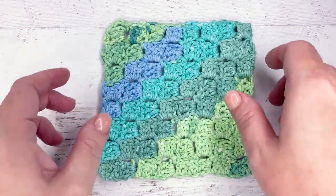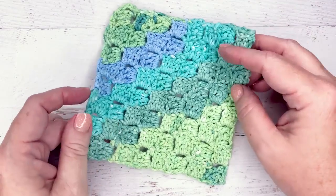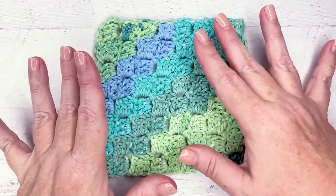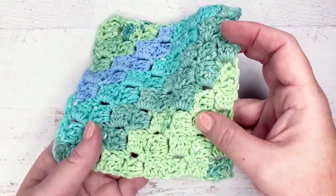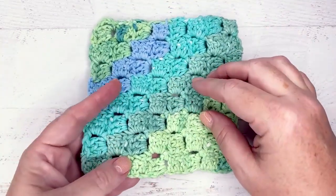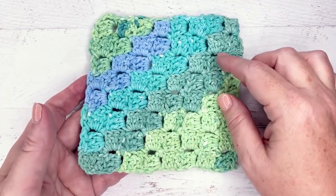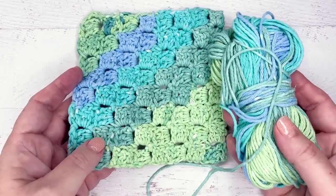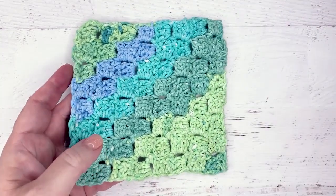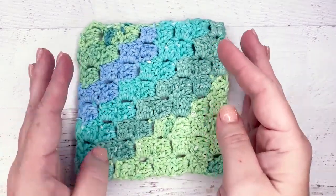We are going to learn how to make this corner-to-corner washcloth — it's one of my favorites. It's easy, you can make it any size you want, and it's super cute. A lot of times you'll see patterns where they stripe them using different color yarns. I love to use a self-striping yarn — this is a self-striping kitchen cotton — because then you have only two ends to weave in. Less ends to weave in is better in my opinion.